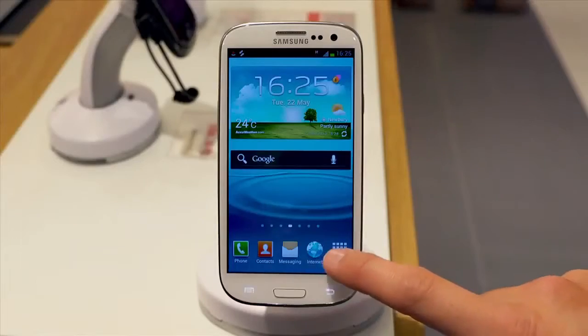Hi, I'm Ben from the Vodafone Tech Team and today I'm going to show you how you can set up S-Voice on your Samsung Galaxy S3. From the main menu, select the S-Voice option.